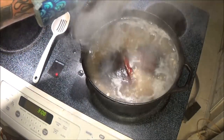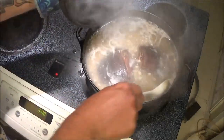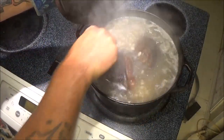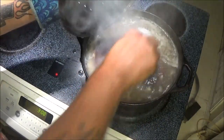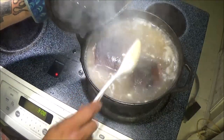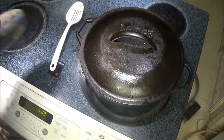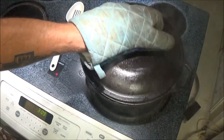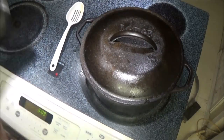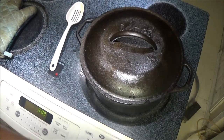I've let it come up to a boil and then I've turned it down to a simmer. We're going to let it simmer like this for a couple hours. I'm going to check on it every so often to make sure they're not sticking, and I'll show you as we progress the difference in the coloring of the broth. When it's done we'll try them out and see how they taste.